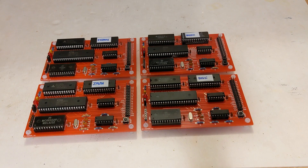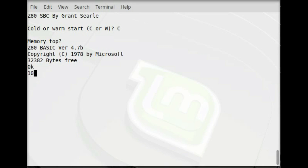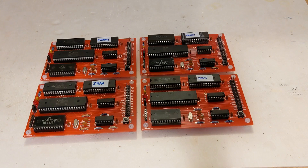Here's a session booting up and running BASIC. And here's a short session playing a hangman game from the classic book Basic Computer Games by David Ahl.